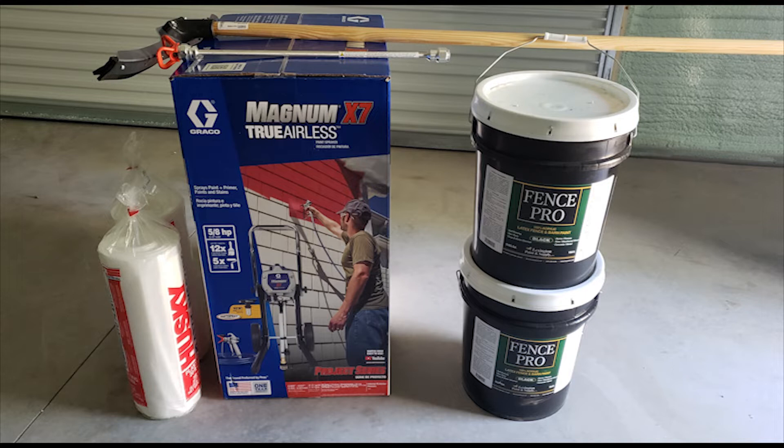First off, I went to Home Depot and bought a Magnum X7 airless sprayer, which worked great. I'll do a review on that later, but I was pretty happy with it. I went that route versus renting because renting from Home Depot was like $150 for one day, and this sprayer was around $400 out the door. I will justify using it again later on.